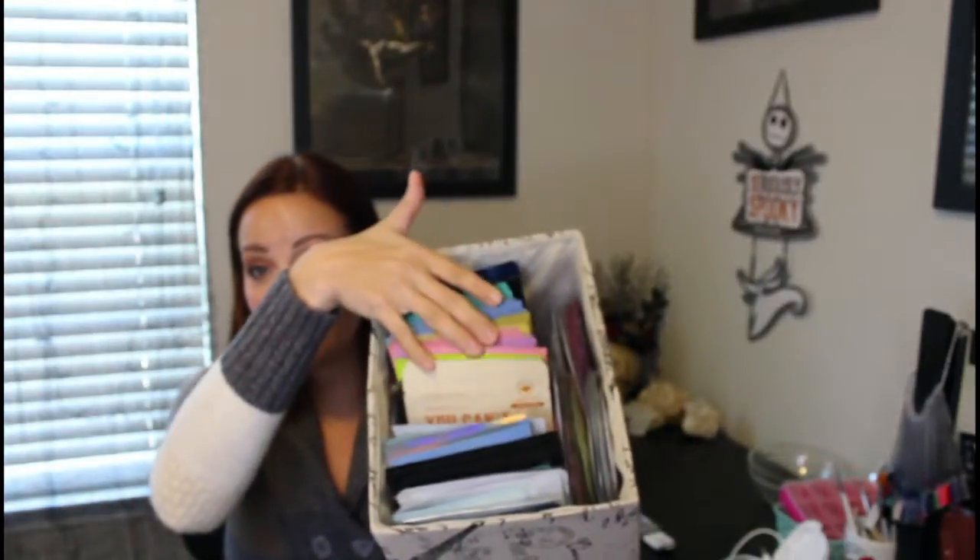Step seven would be a sheet mask. Please, husband, do not be mad at me — this is my sheet mask collection. I have a lot. My sheet masks are, for me, my relaxing time. I do not do a sheet mask every day. I found that with the rest of this routine, if I do it every day, my skin gets over-moisturized and it makes my makeup kind of slide off, and I don't like that. I want my makeup to stay when I put it on.